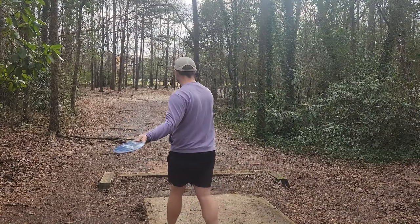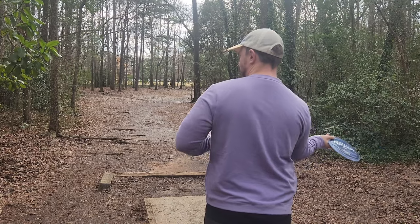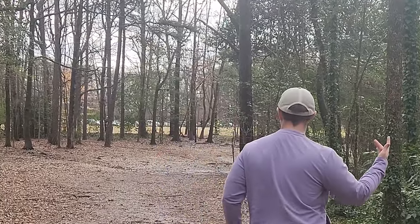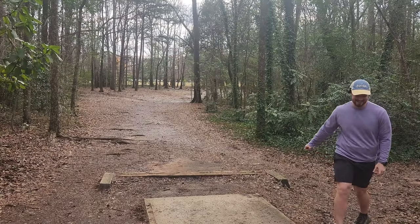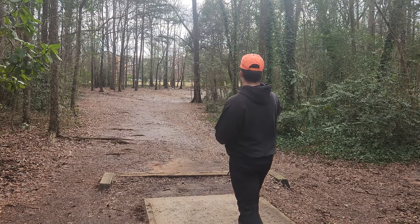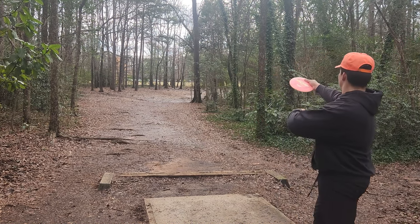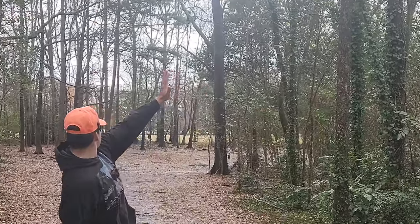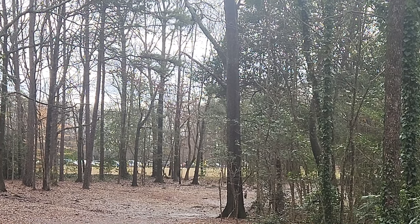That puts me up one — feeling good about this now. We've got another big tailwind which definitely opens up the forehand here — 245-foot par three. Oh Dylan, he turned it — come on! What a kick, lucky guy, dead center. That flipped up way more than I thought it would. It's just around the corner, not super long. We're gonna go fan-grip turnover — really get it spinny. Too straight? Man, but I got a good kick though.